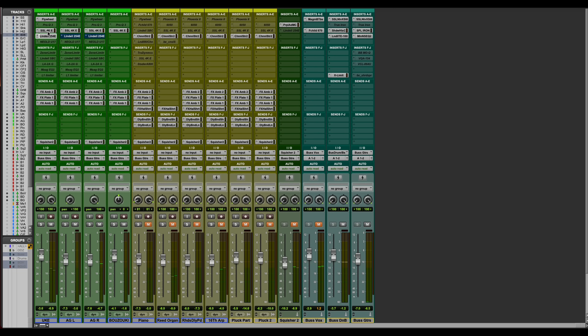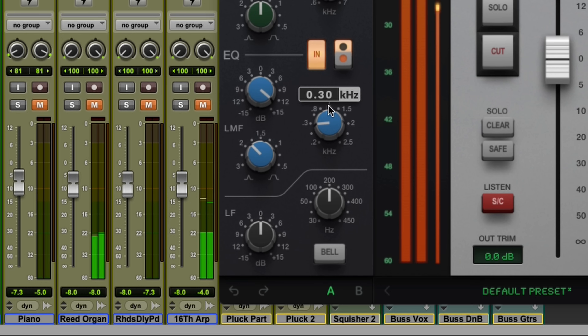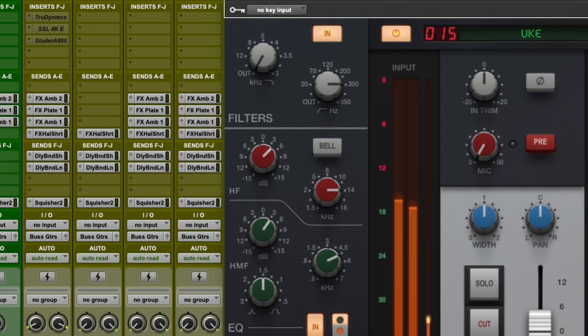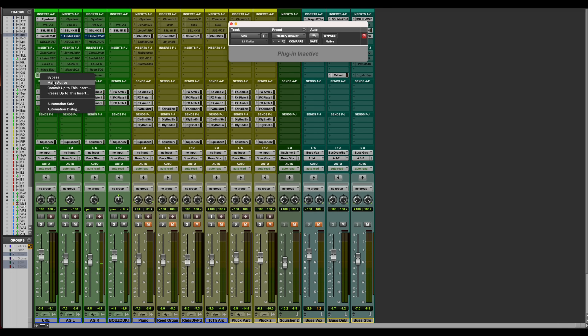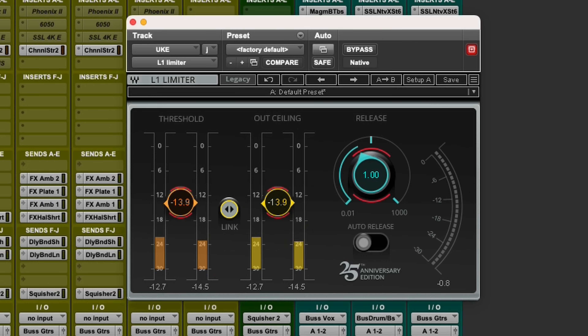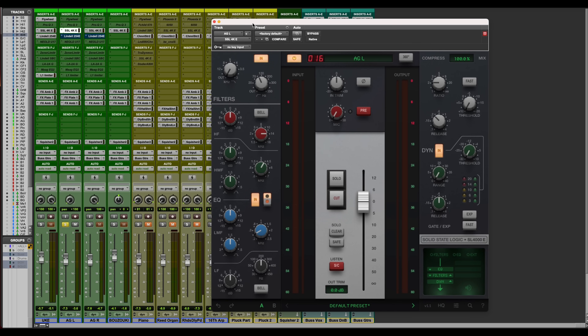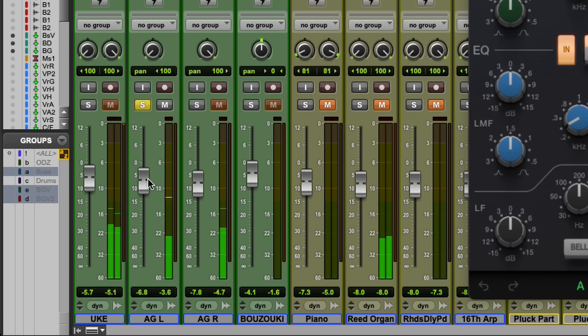To me, a diode bridge compressor like a 33609 or a Neve 2254 — the natural attack time and grabby character they have — just really seems to work for me on acoustic guitars. Let's see if that's working. Yeah, it's calling it to attention just a little bit. There's one other thing I want to do — I'm going to leave the band in and cut out a little bit of low mids that I know I'm not going to want. We're going to tighten up the Q a little bit. We could also bring in a limiter and tickle it just a little bit. Let's start there.